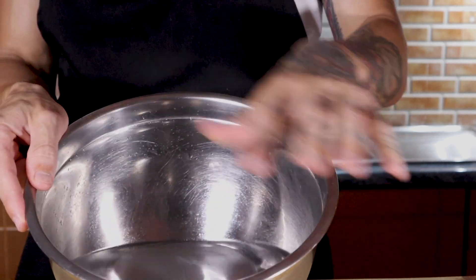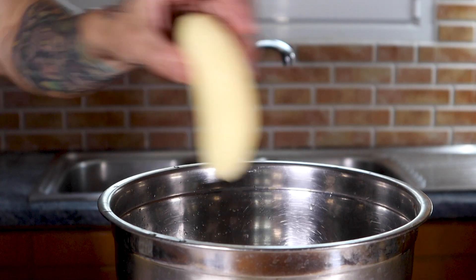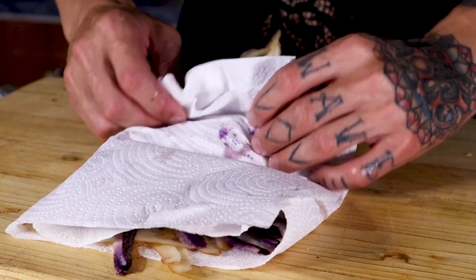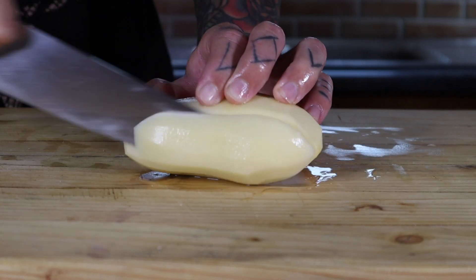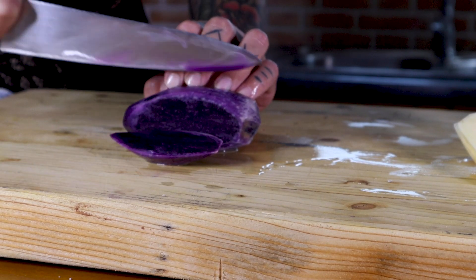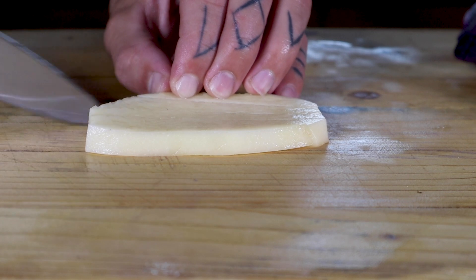We start with a bowl full of water and we add a full pinch of salt. Mix it all together to dissolve, and transfer it to the bowl.